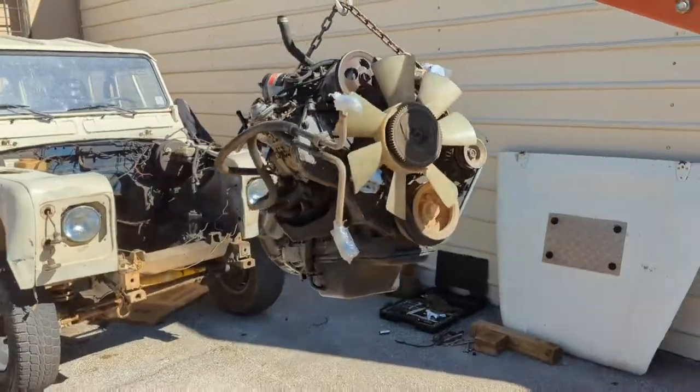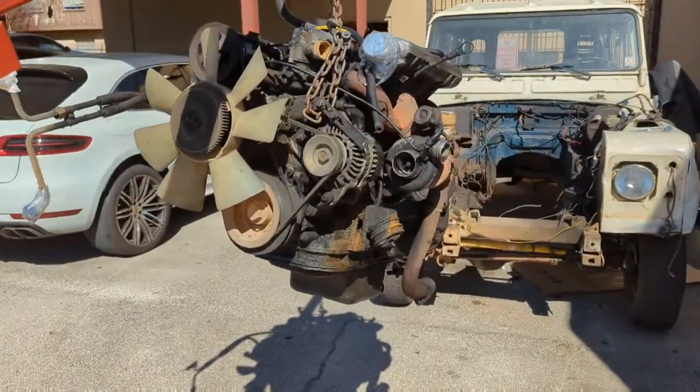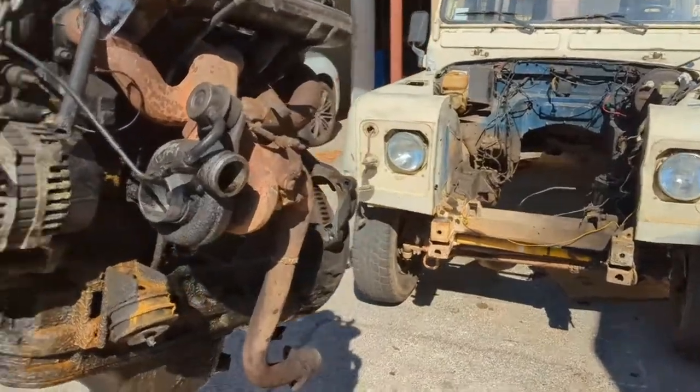There she is — the 2.5 liter in all her glory. And the turbo right there.